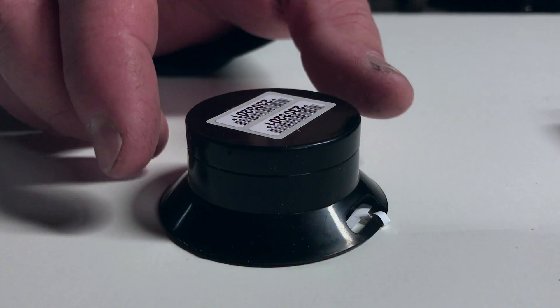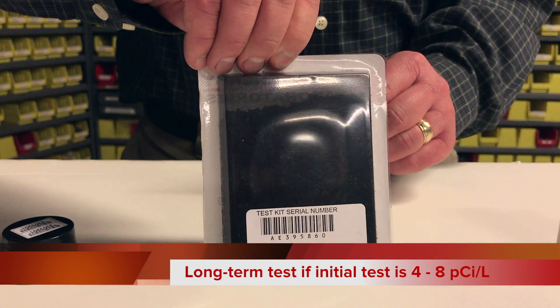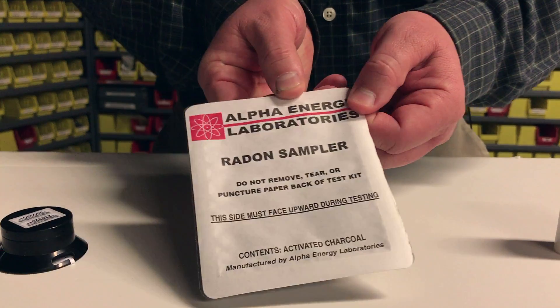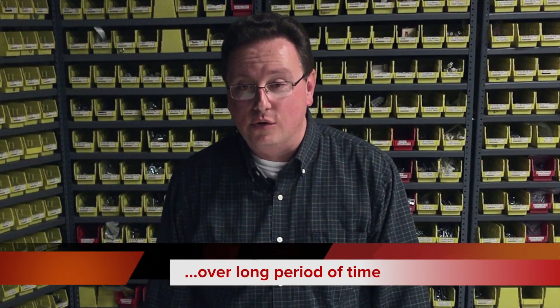You want to run a long-term test kit if your initial test from a short-term test kit shows results between four and eight. A long-term test kit will give you a little more accurate of a result over a long period of time.